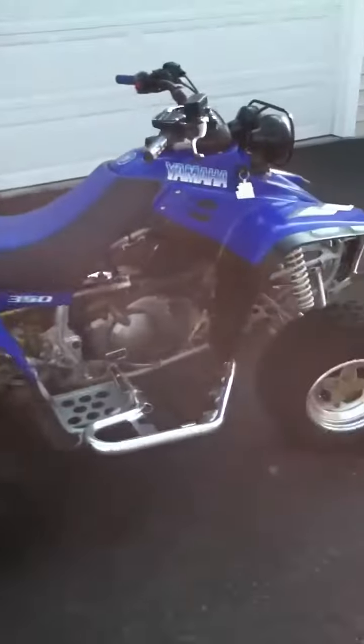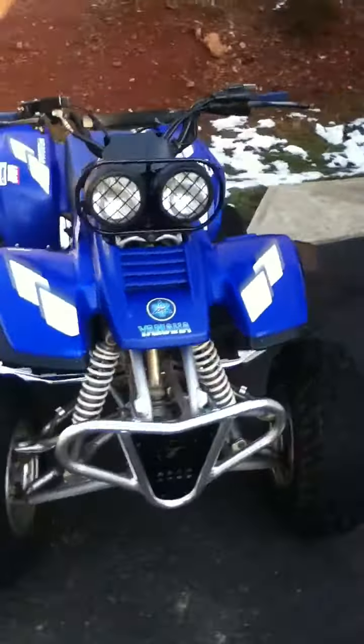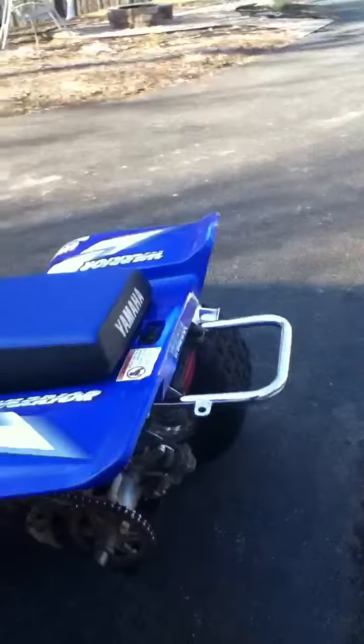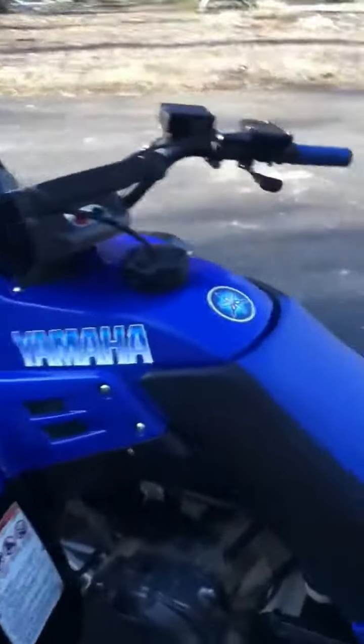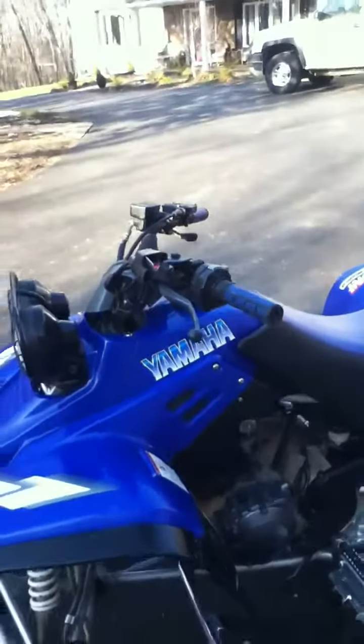Done a lot of work to this bike right here. I put all the Tusk stuff on it, HMF exhaust, put brand new tires on it — which I need some movement on the back. Put all new decals, you can see those. Put new handle grips.